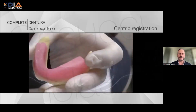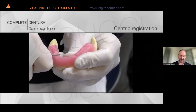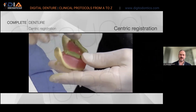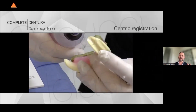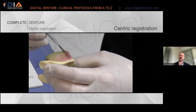Clinically, what we can do after determining the vertical dimension is use a very soft box. The soft box is very important because we have to reduce to a maximum the possibility of pre-contacts.